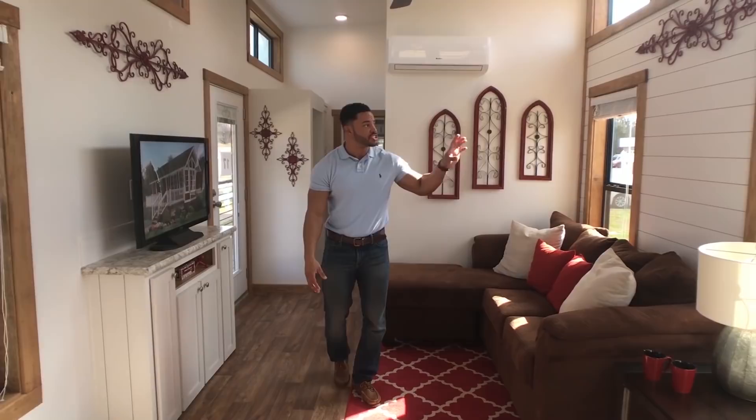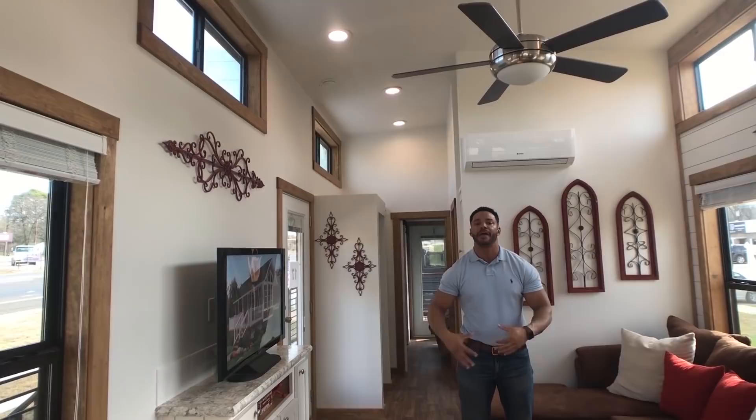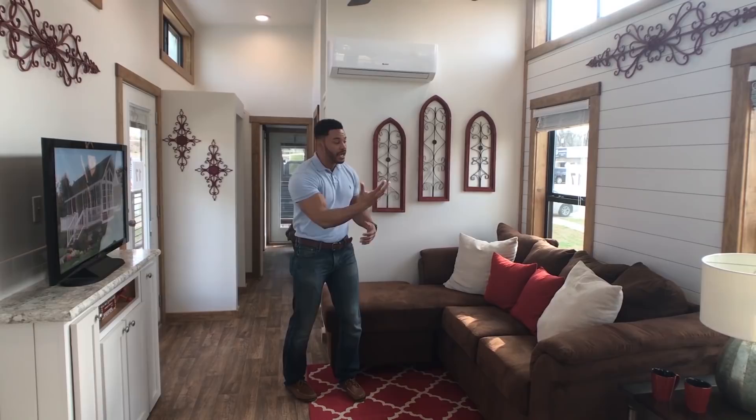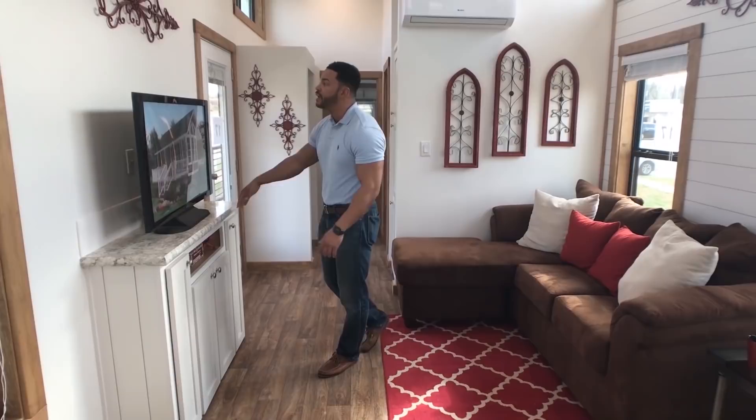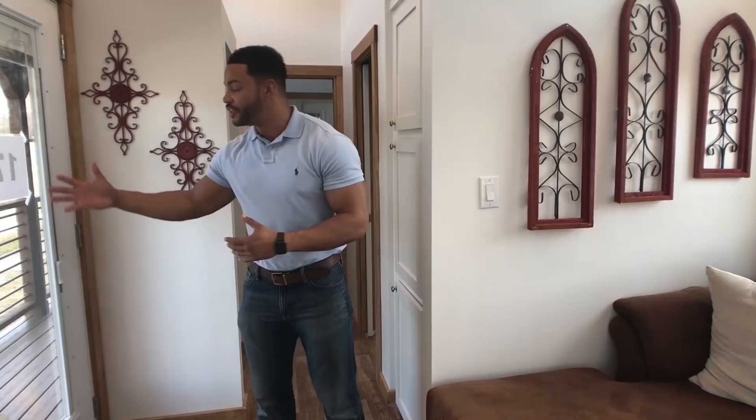We went with the shiplap accent here to give a nice contrast, and we've got the clerestory windows up above and throughout the home, bringing the natural light and making it feel larger than life. If you have enough space for a pool-sized sofa, you can do a couple of recliners if you like, and we have a built-in entertainment center. Mount your TV up there, or you can even place it like we've done here, and you have the first exterior door here to your side.